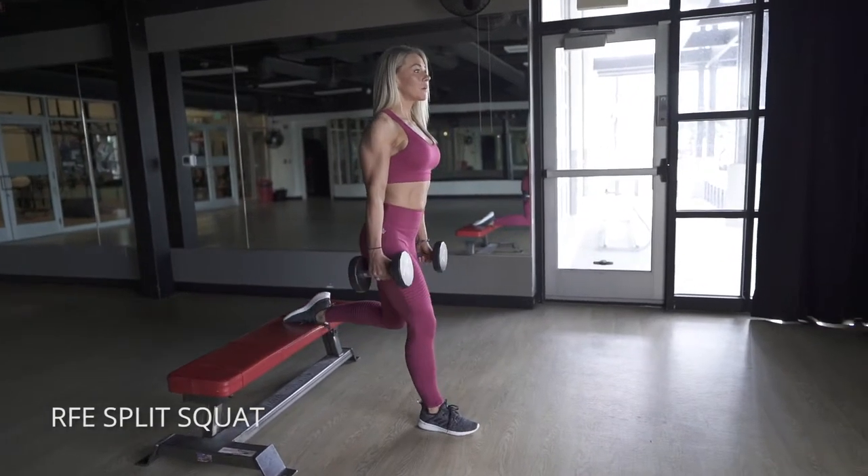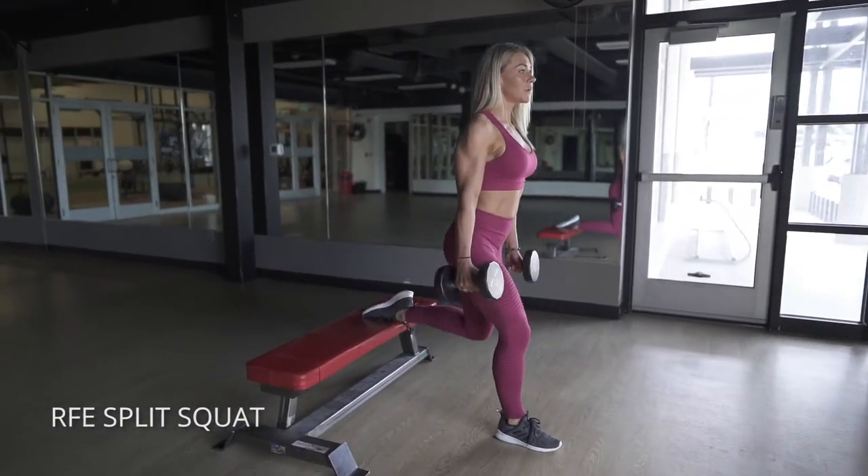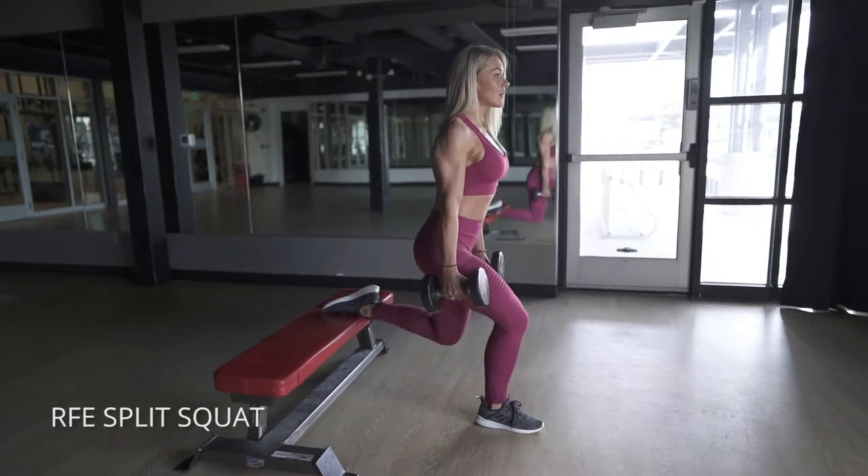This is a rear foot elevated split squat. This is a progression, so it's a little harder than a regular split squat on the floor.